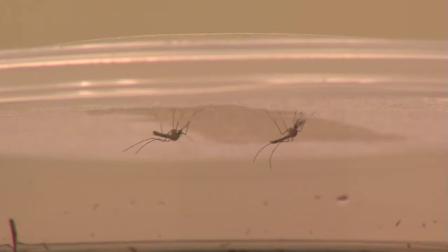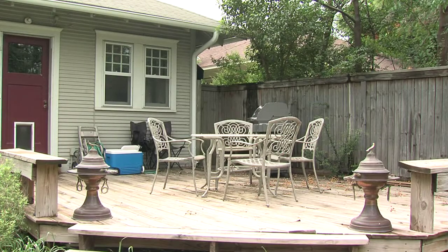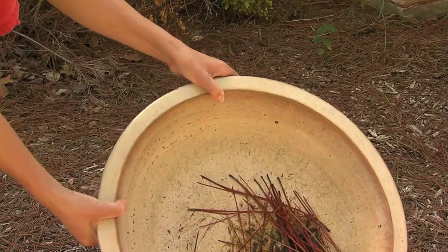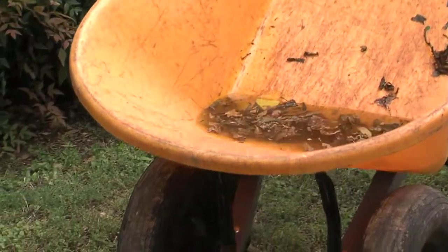There are steps you can take to prevent mosquito bites. The easiest thing people can do is personal protection, besides removing or destroying homemade breeding sites — cans, bottles, jars, and the proverbial giant white bucket that everybody seems to have somewhere around their house. Don't breed your own mosquitoes.